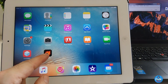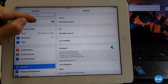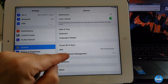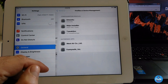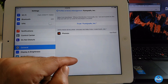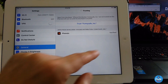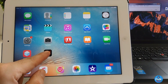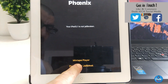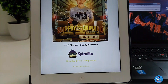Once you finish downloading, go back to your Settings. Scroll down to General, then Profile and Device Management, and click on that. Find the Phoenix application profile, go ahead and trust it — hit Trust — and then you're good to go. Launch the jailbreak, click Prepare for Jailbreak, and then click Accept.